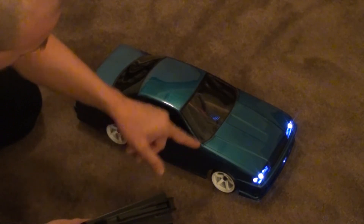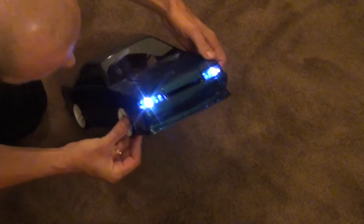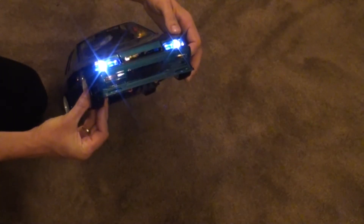Right now you can see the hazard lights have come on. There's an indicator there — you can see the two indicators.